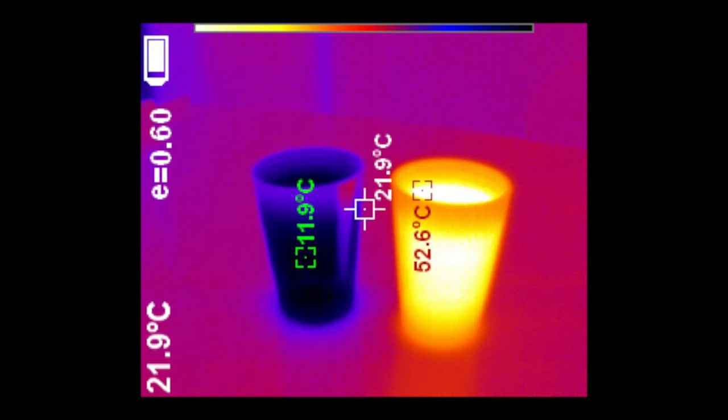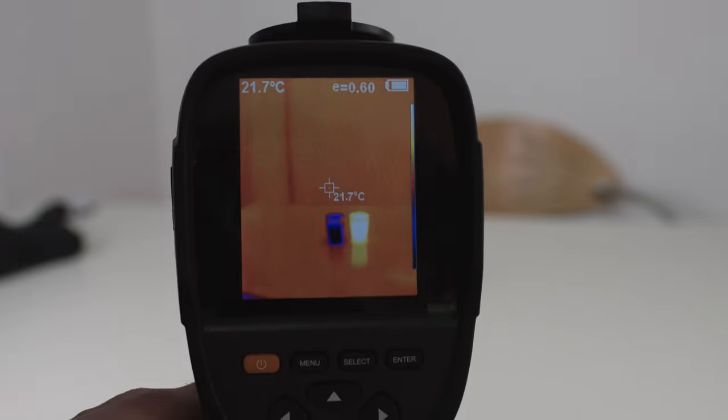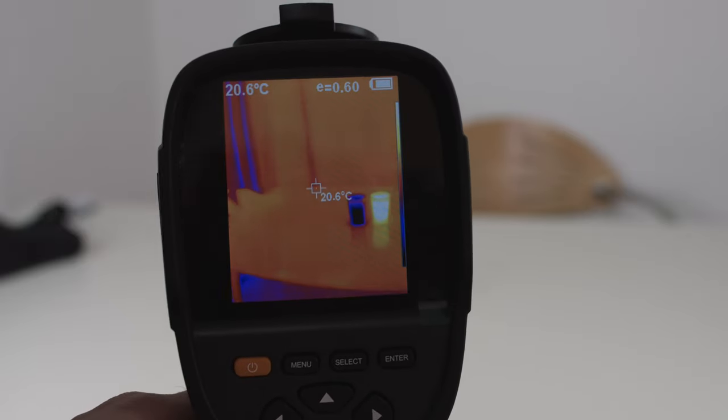Here you can see a sample image loaded onto the computer. I rotated the camera 90 degrees to the left so you can see the objects larger and get a better impression of the resolution — this means the text and readings on the image are also rotated. The hottest object in the frame was 52.6 degrees Celsius on the right, the coldest was 11.9 degrees Celsius on the left, and the table background was at 21.9 degrees Celsius. The image refresh rate is average — not the best, but it works.